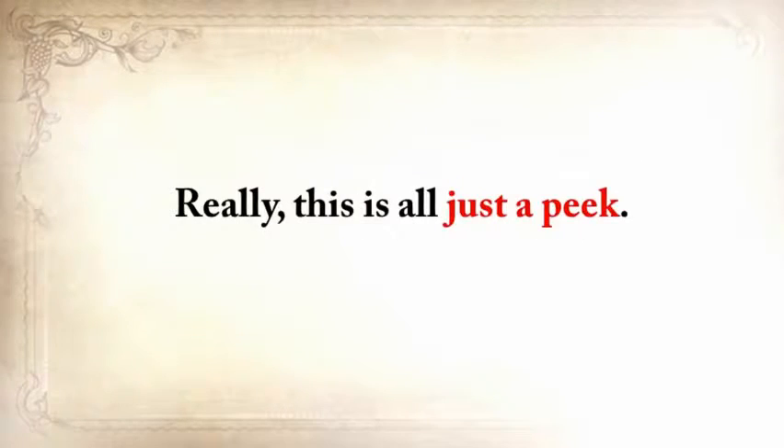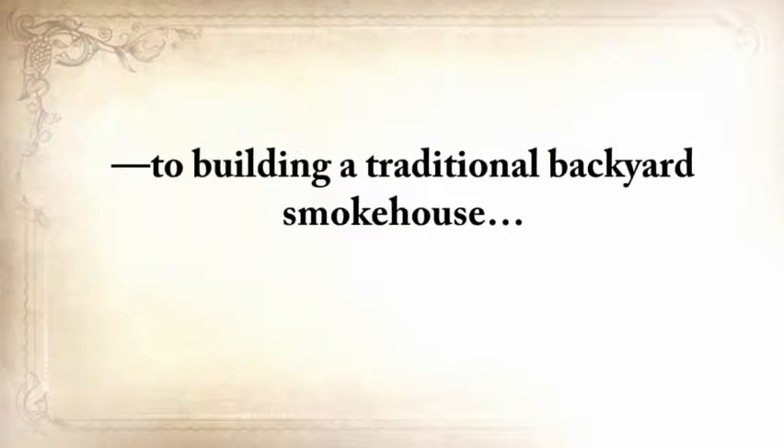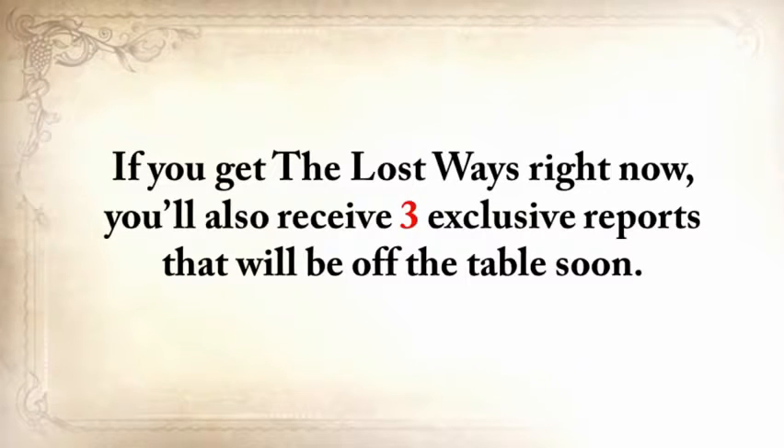This is really all just a peek. The Lost Ways is a far-reaching book with chapters ranging from simple things like making tasty bark bread — like people did when there was no food — to building a traditional backyard smokehouse, and many, many more. And if you get The Lost Ways right now, you'll also receive three exclusive reports that will be off the table soon.